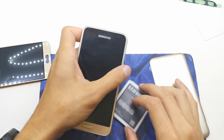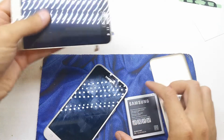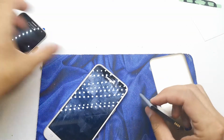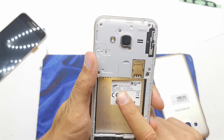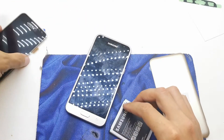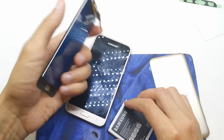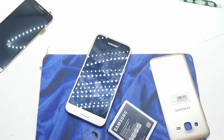Hi, welcome back to the do-it-yourself channel. I'm gonna show you how to change the LCD in your Samsung Note 3. This is version 2.0 FN. In this case we need to have a new LCD with the digitizer. Let's start the work.